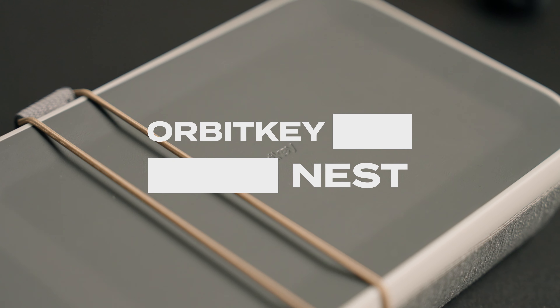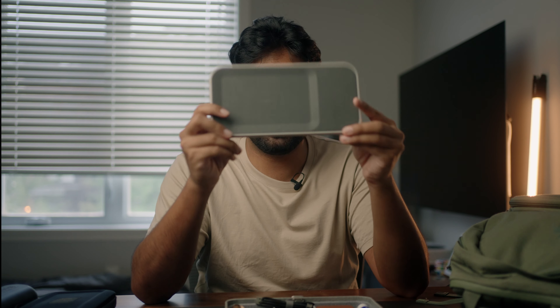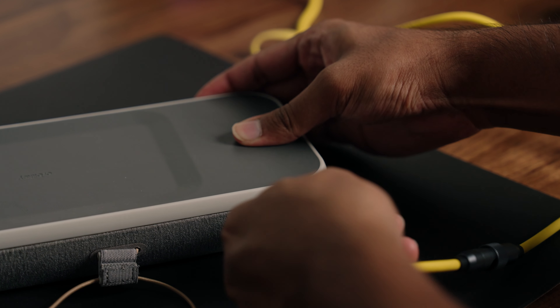Next up is the Orbitkey Nest. It's an organizational system you can leave at your desk or take in your bag. Open it up and you have a bunch of compartments — I keep keys, an SSD cable, a power bank, chapstick, an emergency card, and SD cards in here. The top lid is actually a wireless charger that you can take out, place on a desk, or plug into your laptop.